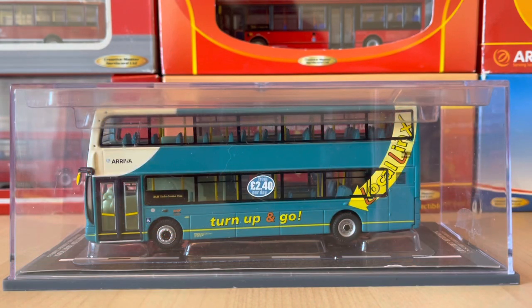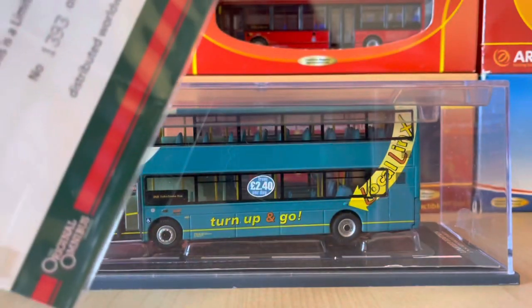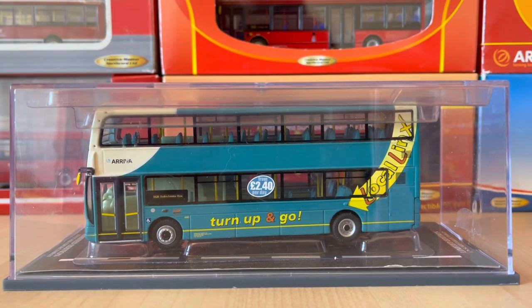So this comes in a nice acetate display case with a certificate. And yep, usual Corgi — they are slightly frenzy compared to Northcord, in case you're not already aware. But they're fine, they still secure the model really well.